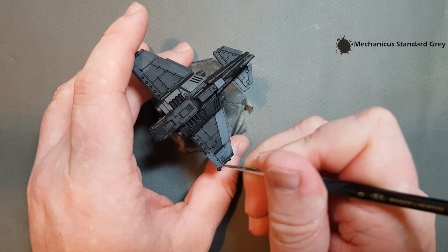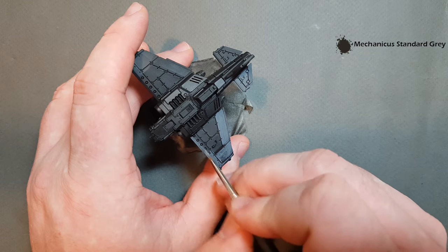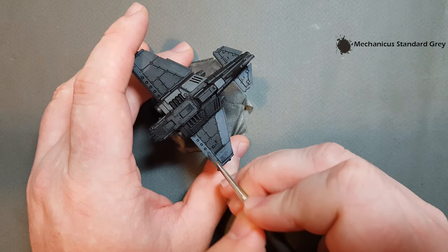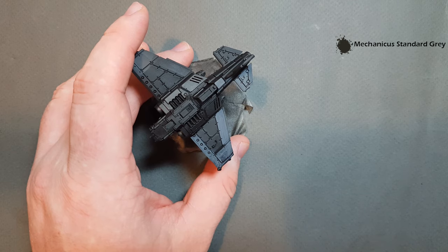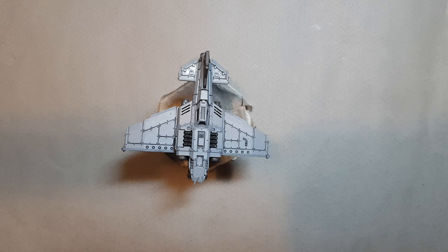The Thunderbolt will definitely need a second coat, but it's going on quite nicely. Two thin coats of Mechanicus Standard Grey — nice, straightforward, easy. Of course, if you've got Mechanicus Standard Grey in a spray can, you could do this in about five seconds. You will have to go back in and do some of those lines, but let's get the base paints down first and see where we go.